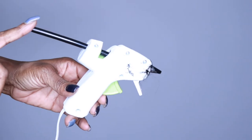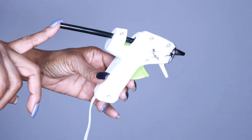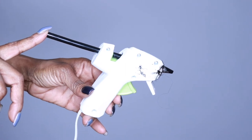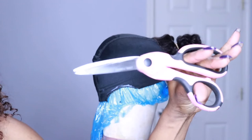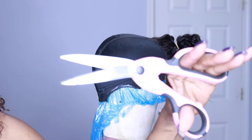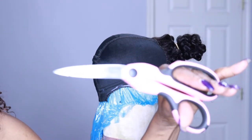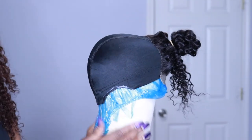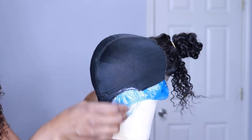Insert the glue stick into the hot glue gun, plug it into an outlet, and wait for it to warm up and you're ready to make your wig. You're also going to need scissors to cut your tracks — I recommend fabric shears because they make clean cuts and don't fray the ends of your wefts. I always cut my wefts for a less bulky look.